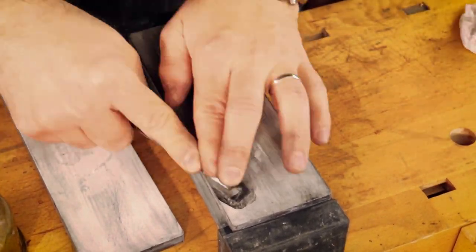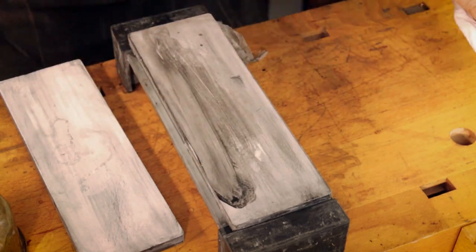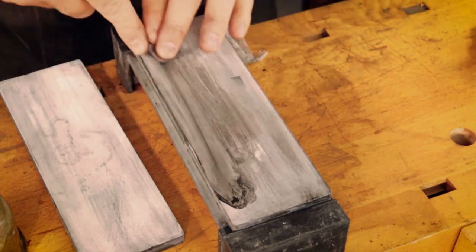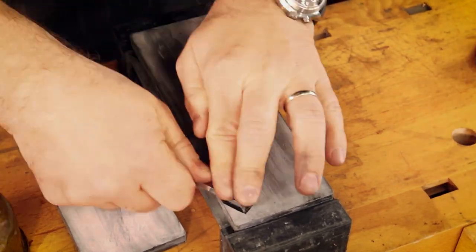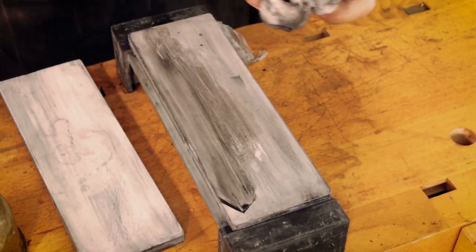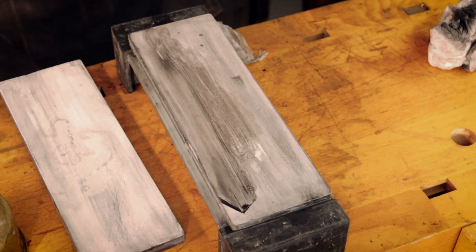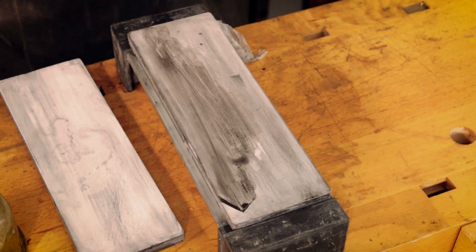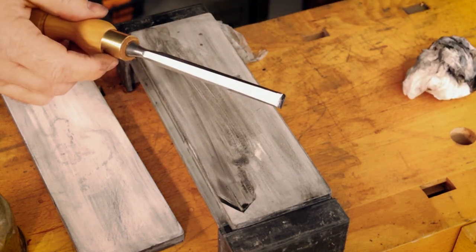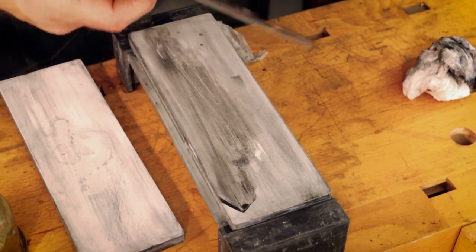I'm going to have to go back to the 2000 grit. You can see how just that top corner is taking ages to remove, and this is the problem. We are at nine minutes so far, but nearly there.